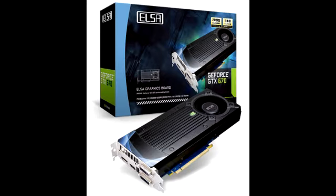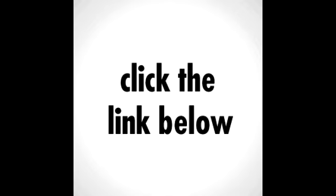Connectivity-wise, this item has two dual-link DVI ports, one HDMI, and one DisplayPort output. The Gladiac GeForce GTX 670 has been available in the market since May of 2012, and it's selling at a price of $665.